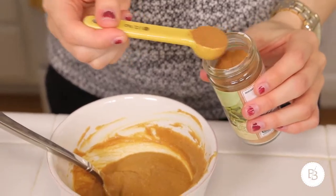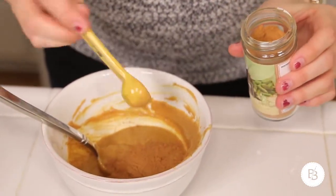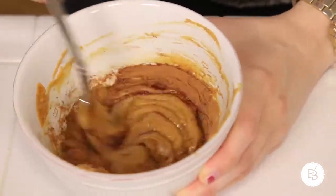Next, you're gonna throw your peanut butter and honey in the microwave for about 30 seconds until it's combined. After you take your peanut butter and honey out of the microwave, just give it a good stir, then add your half teaspoon of cinnamon — it can be a little extra, let's be honest. Then mix in your vanilla as well.